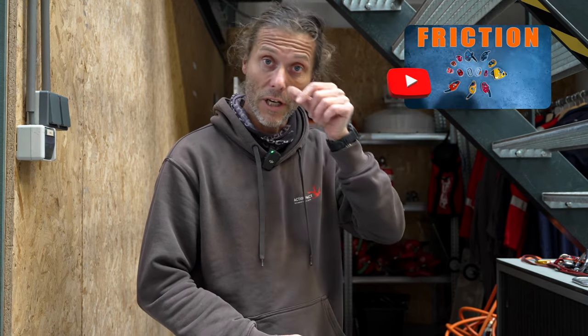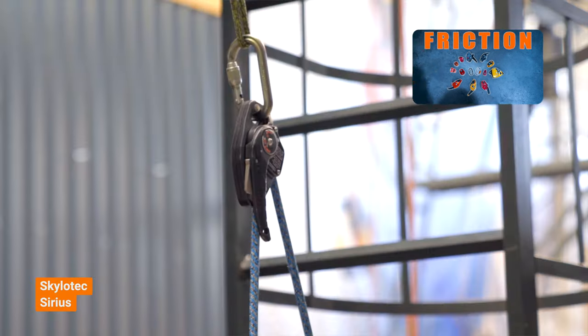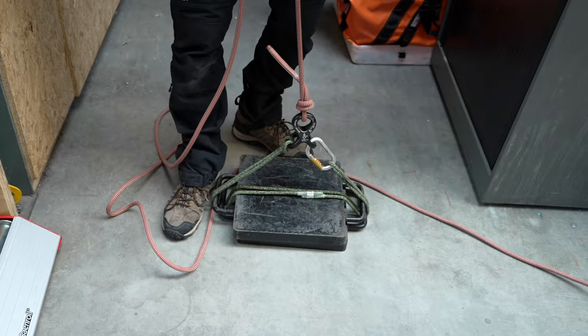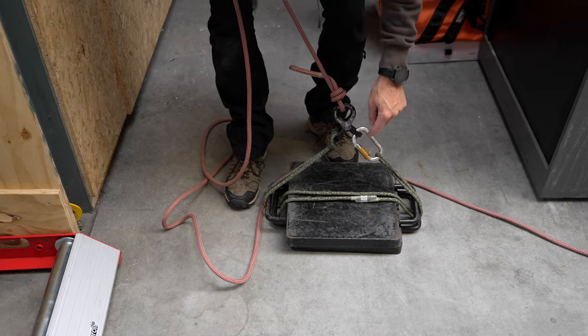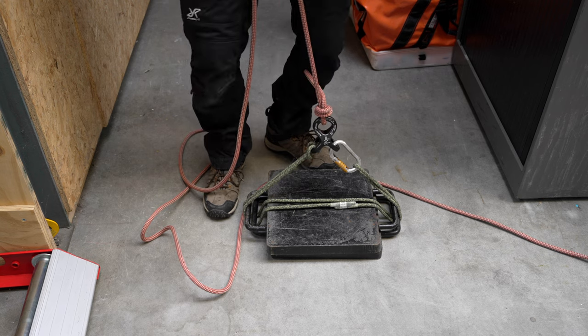Let's talk about lifting. We often use descenders to haul casualties up and down, or to lift things into place - but they're not the best devices for lifting because of all the friction. That's actually why you only need a little handle to go down. I'm going to lift two blocks of steel, 25 kilos each, rigged with a Courante Ellipse sling and a Squid - 50 kilos total.